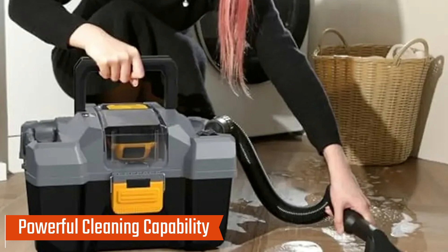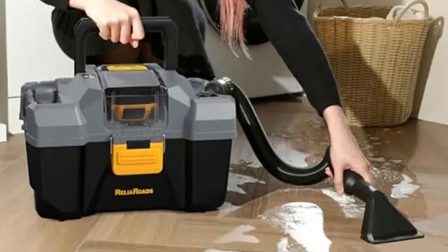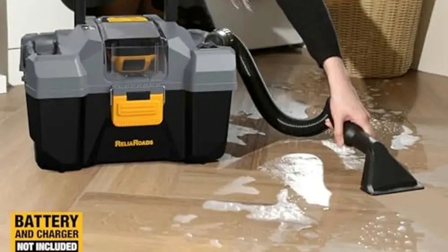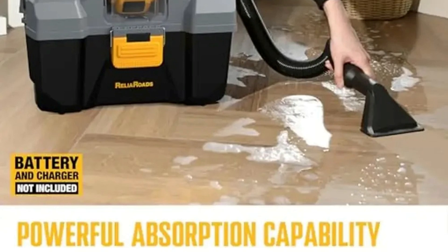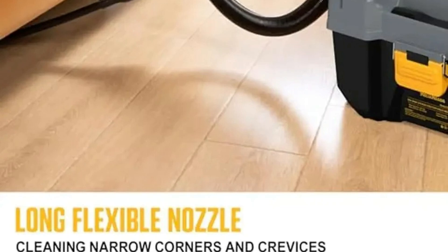Powerful cleaning capability: Equipped with a high airflow of 45 CFM and suction power of 12.1 kPa, the Ditrio Shop Vac handles tough wet spills and dry debris with ease. Its large 2.65-gallon dust collector reduces the need for frequent emptying, making the cleaning process faster and more efficient.